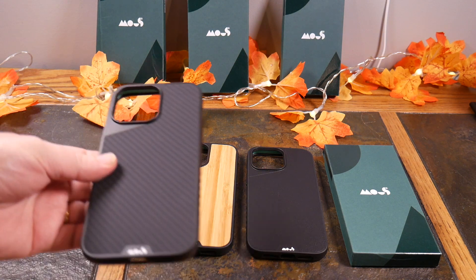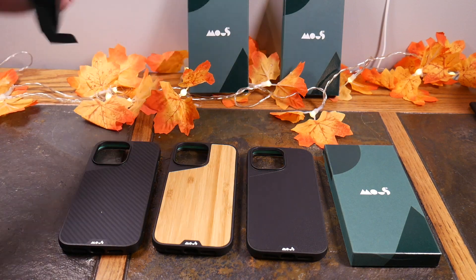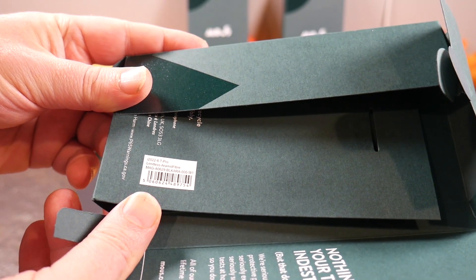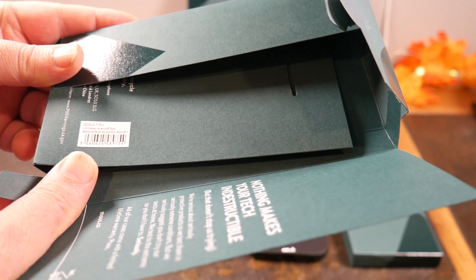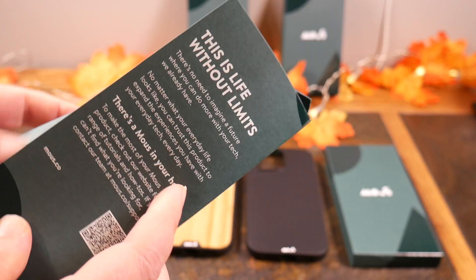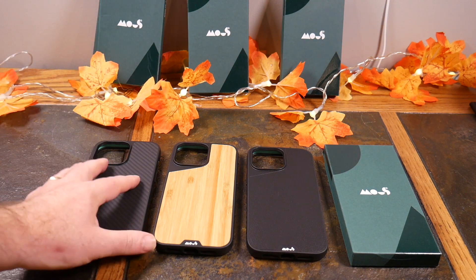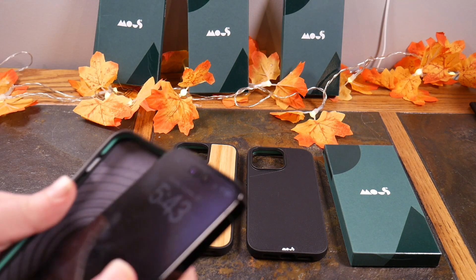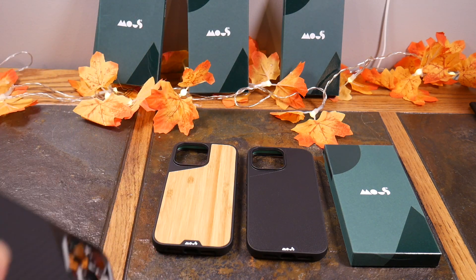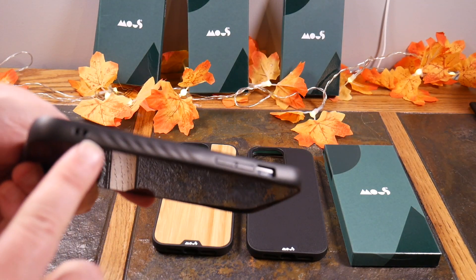We've got the carbon fiber look case here and we can pull it out of the box. The model number is the Limitus Aramid Fiber, and this is for the 6.7-inch Pro model in the black color. Check out the website and you can see a whole bunch of different looks at their cases.